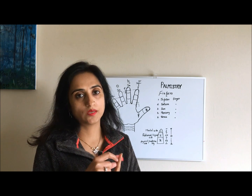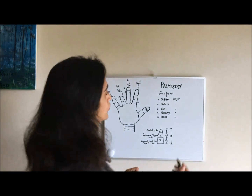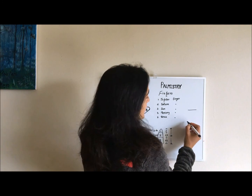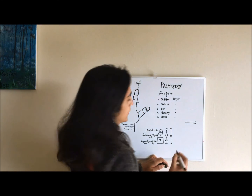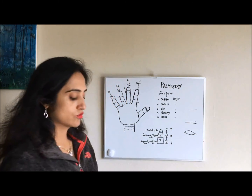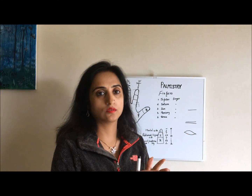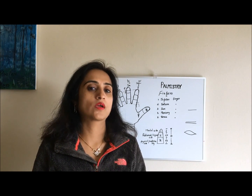We have joining lines by which the phalanges are made, and there are different types of joining lines. There can be a single horizontal joining line, two parallel horizontal joining lines, or they can be in the form of an island. We have combinations of these joining lines in our fingers.